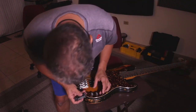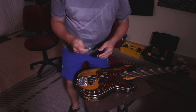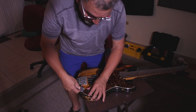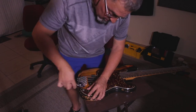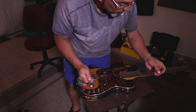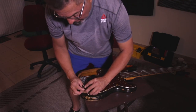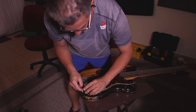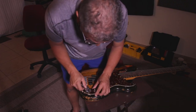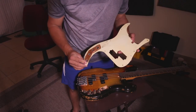This one works for the strap buttons too — just pop them off. Next we're going to remove the output jack using an adjustable wrench — lefty loosey — and take it out. Always keep the parts in a safe place because you don't want to lose them. An adjustable wrench is best for this.